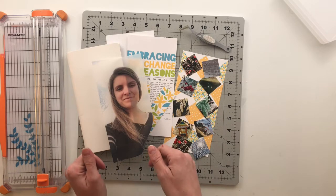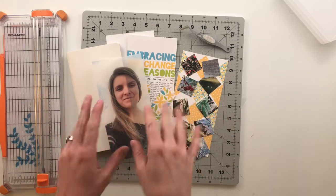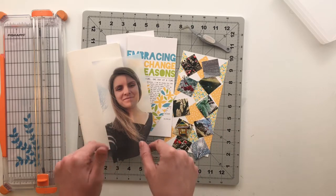Make sure you hit that subscribe button so you can see all of my future crafty videos, and any of the products or links that I mentioned in this video I will put in that description box down below.